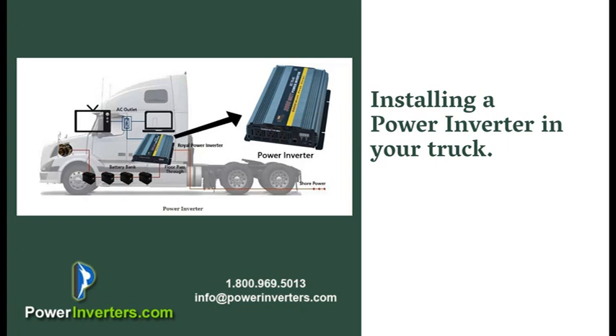For more information, you should contact us at powerinverters.com. We'll be happy to go over your different types of applications and we'll be able to help you figure out exactly what type of system would be best for you.